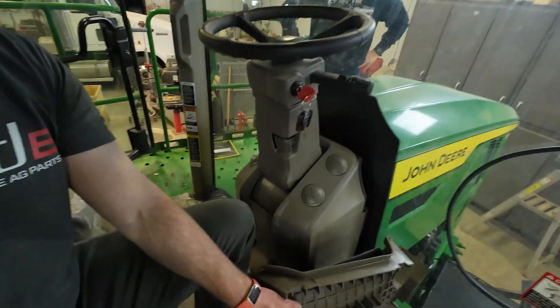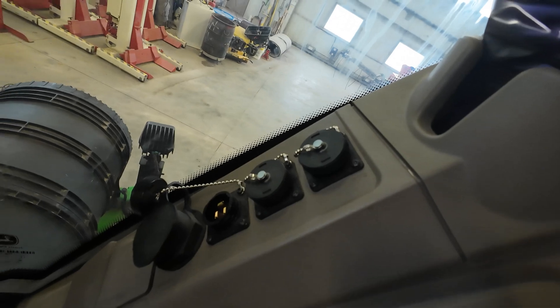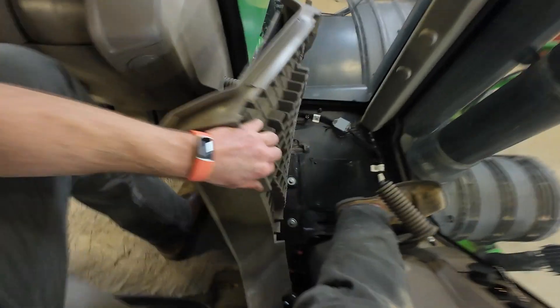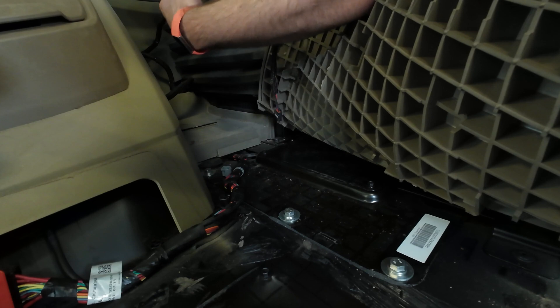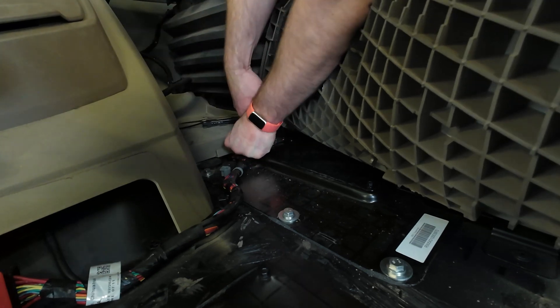I ran into one of the more difficult parts about this job — how do you get the wire from the cab out to the back? You need to use one of these convenience plugs so that you have key power and constant power. What I'm doing here is lifting up the floor mat. I found a little knockout, and I'm going to go right through it, put a little hole in it, and that's where I'm going to send my wire through.